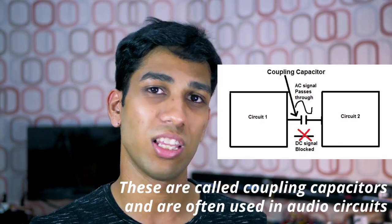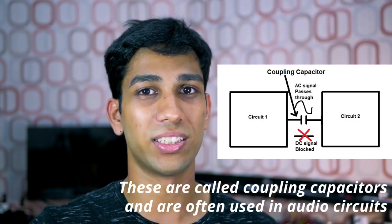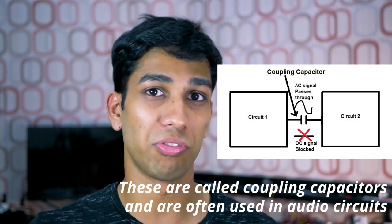Capacitors can also be used as DC voltage filters. When wired up in series circuits, capacitors are only conductive while they're charging. As soon as they finish charging, they become non-conductive, basically blocking DC voltage flow.